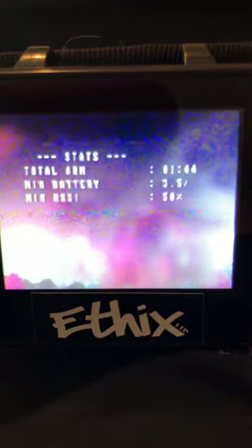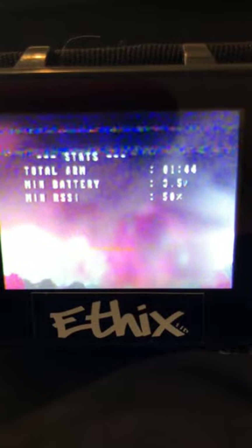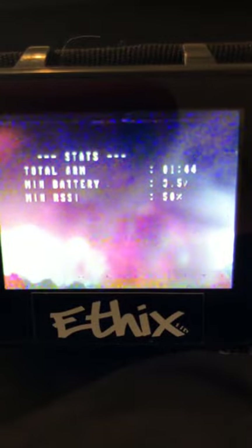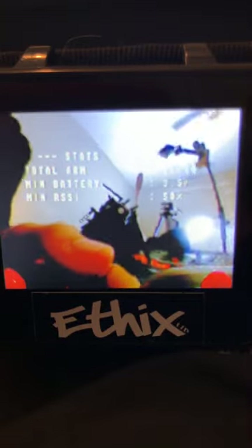That roll though. Yeah, this thing's fucking gnarly. I think I've sagged out a little bit. The flight time's not super crazy, but I was just running down these batteries because they've been charged for a day or so. I need 2S in my life. You guys think this thing sucks or what?